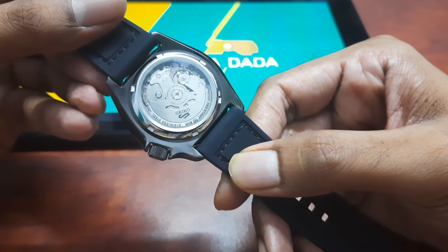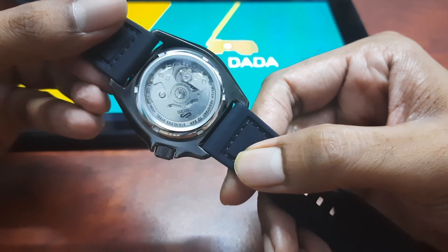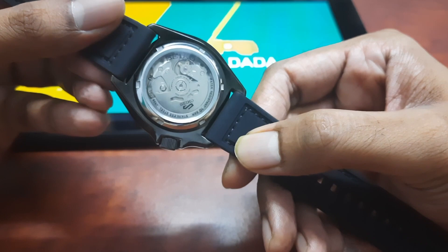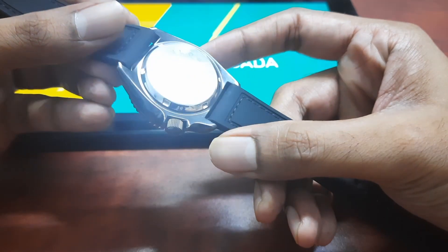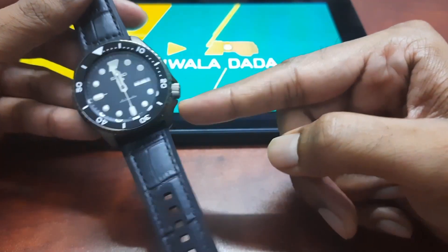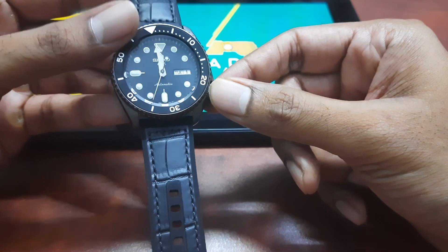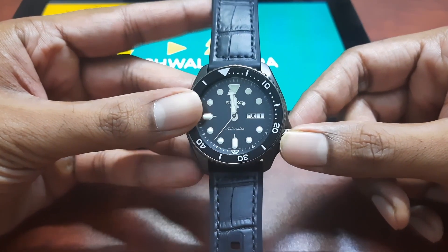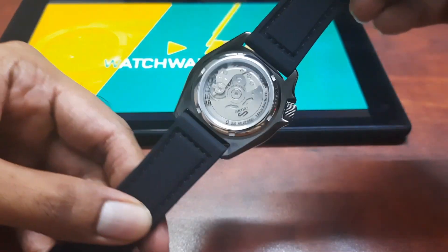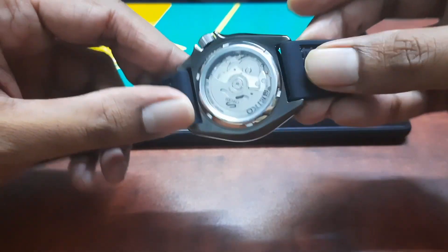This watch uses the Seiko caliber 4R36 automatic movement system. Being an automatic watch, it doesn't use electricity. Instead, it uses a wound-up spring that releases energy, ticking 6 times per second. To wind that spring, you turn the crown. A full winding lasts 40 hours — that's the power reserve. It also has a ratcheting mechanism that converts energy from the wearer's movement to self-wind the spring, hence the name automatic.